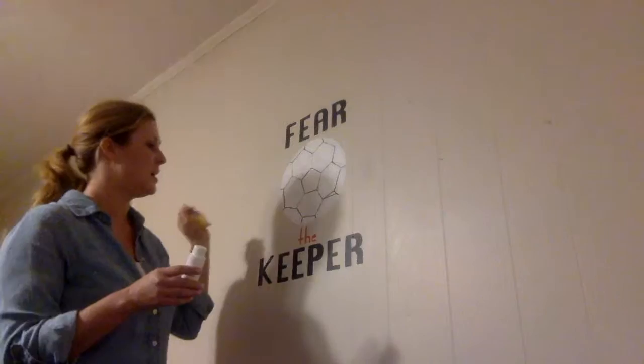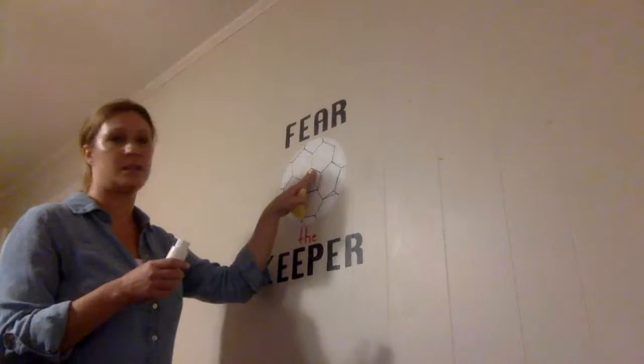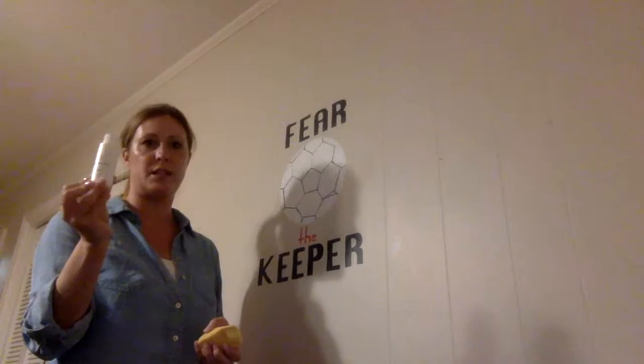Hey, this is Jamie with Off The Wall Paints. I was free handing a soccer ball in my son's room and without the stencil I made quite a few mistakes. I wanted to show you how easy it was to just take the soccer ball off and start over.